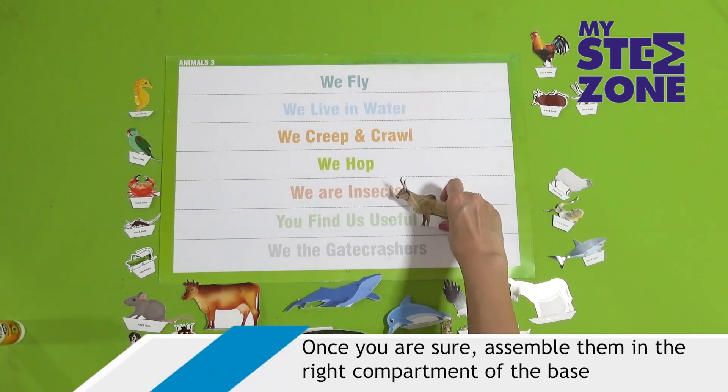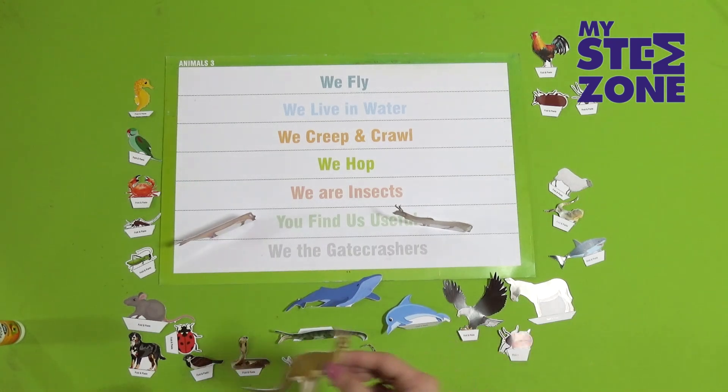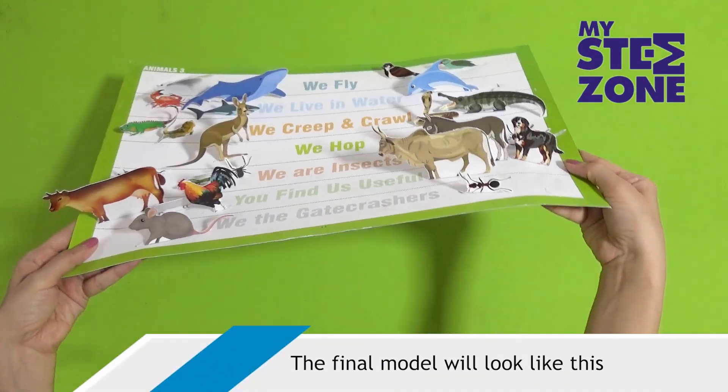Once you are sure, assemble them in the right compartment of the base. The final model will look like this.